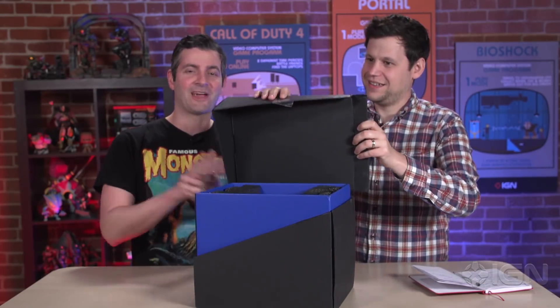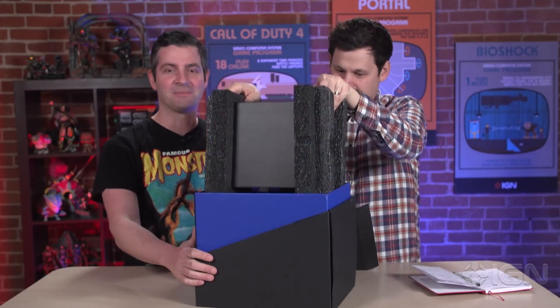What's up everybody? I'm Damon Hatfield here with my good friend Justin Davis, and we are unboxing the brand new Samsung Galaxy S9 Plus. As you can see, it's definitely plus size.